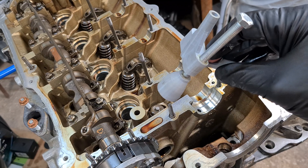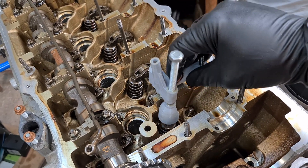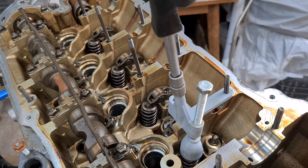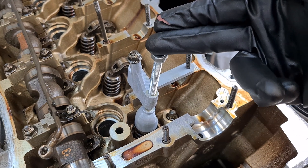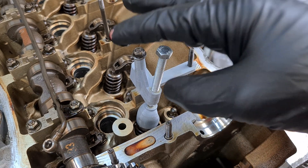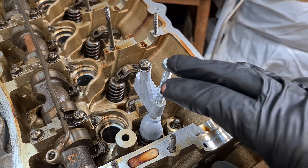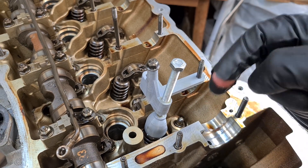Now I'm going to use this 3D printed tool that I've made to compress the valve spring. This tool just slides onto the cylinder head and is secured with a nut hand tight. If you're interested in getting this tool to support my work, there's a link down below. It's specially made for the N42 and N46 engine so you can compress the springs and replace the valve stem seals much easier and quicker than with standard tools.